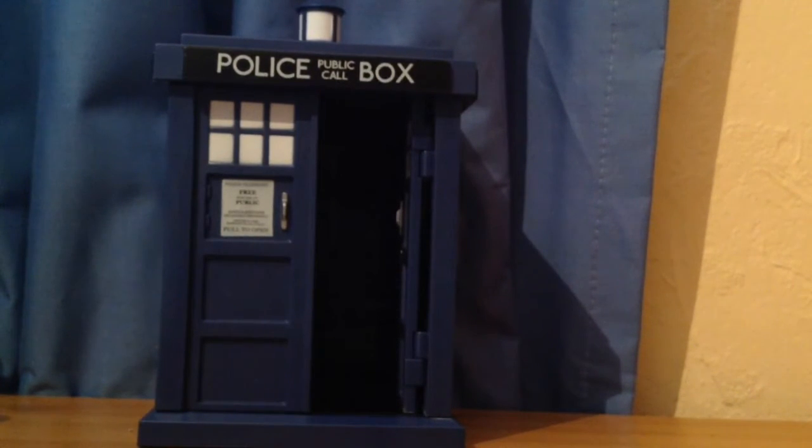But it is a nice feature. I expected the TARDIS to just be a box that you could pose figures beside, but it's more than that — it's really cool.